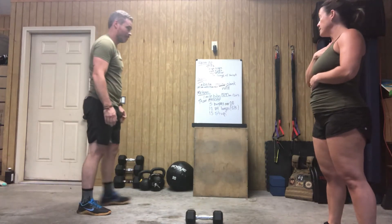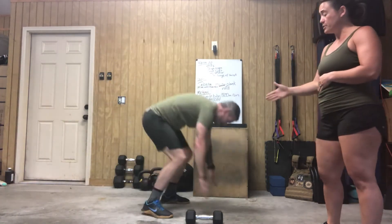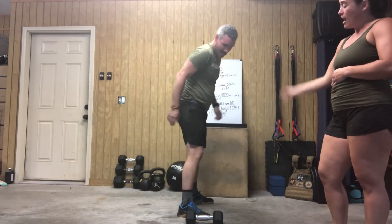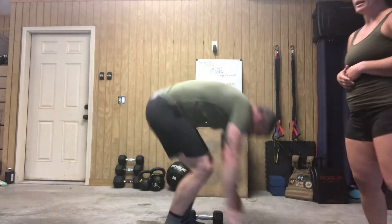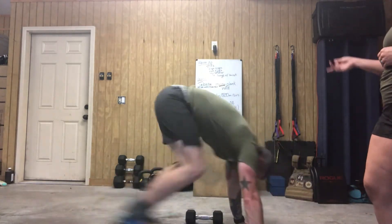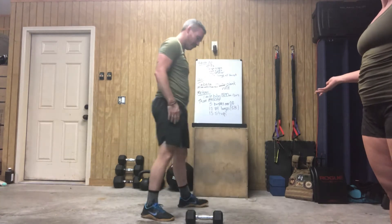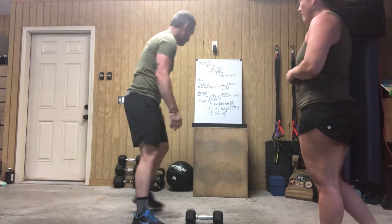For these burpees over the dumbbell, you're going to do your burpee next to your dumbbell. When you come up, feet should be next to it, hop over, and then repeat. Because you're going over the dumbbell, you do not have to stand all the way up at the top — you can actually stay crouched down when you're jumping over.